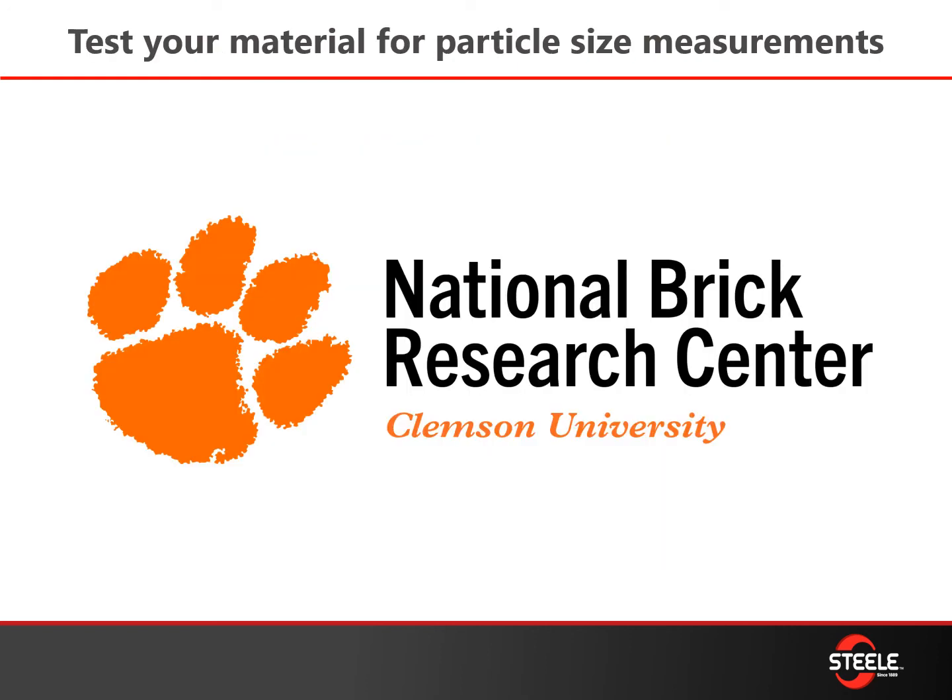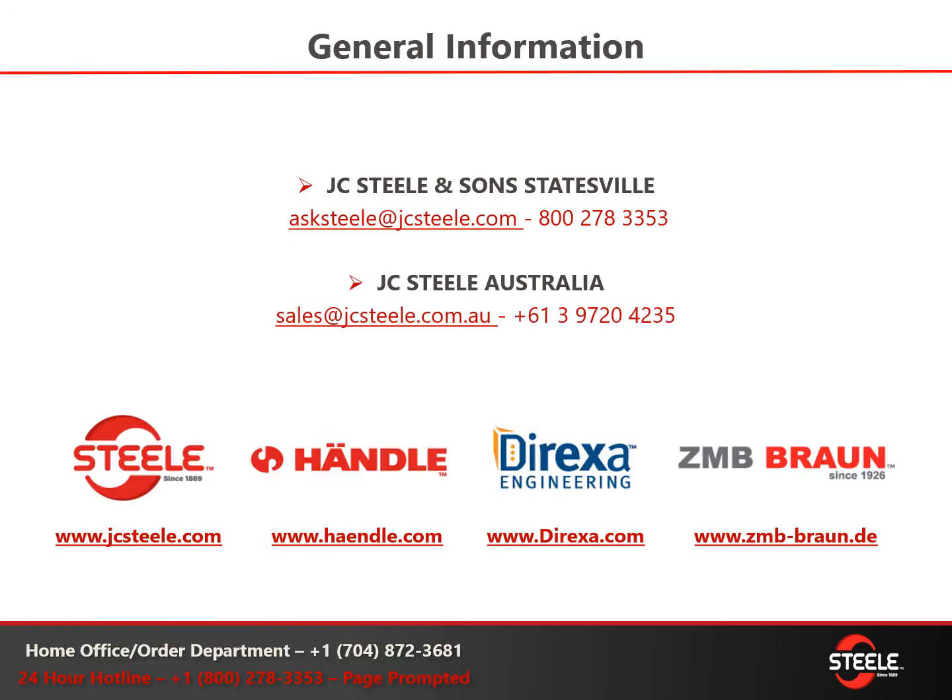It's a good idea to test your material for particle size measurements. The National Brick Research Center at Clemson University can help you do that — contact those folks and they'll get that test done for you. Listed here are our partners' websites where you can find more information as well. We're part of a large group, so contact us for any of your needs — we're here to help. Thank you for joining us today. If you have any questions, please don't hesitate to contact us by email or give us a call.